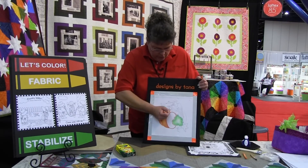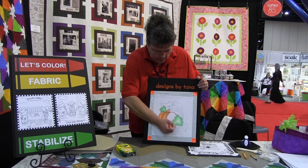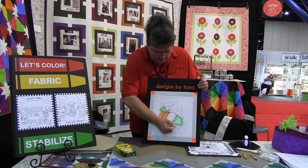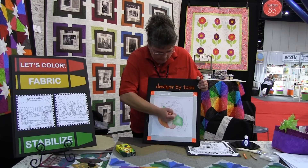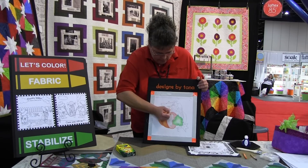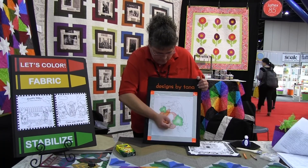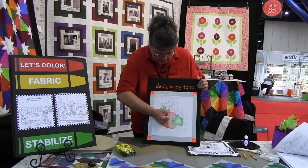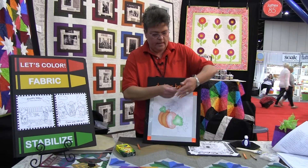And then we're going to shade. When we shade, we want to shade with the way that pumpkin segment grows. Just nice, smooth shading — or you can call it coloring. This larger section takes a few minutes more. And I leave some light space in there, so when we add more colors, it has some depth to it.